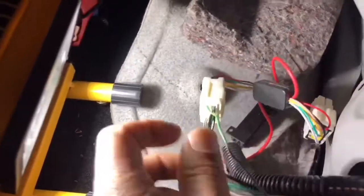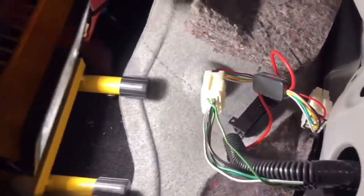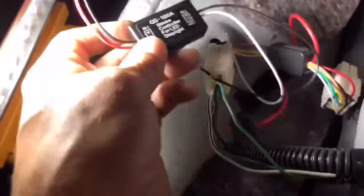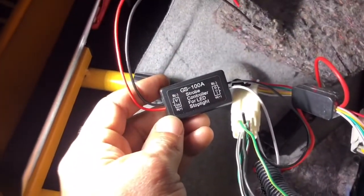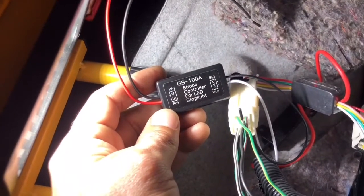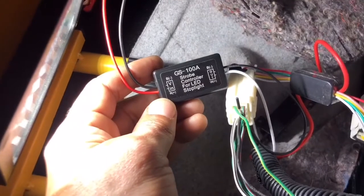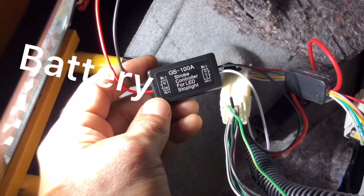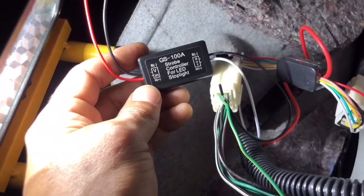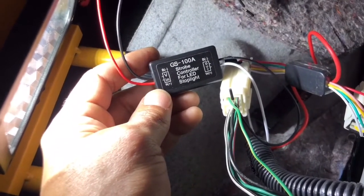Cut this joint, and this is what you guys need to get. When you get this, it's got an inside and an outside. The inside needs to be the side that's coming from the battery, and the outside is going to be the lead that goes towards the bulb. Just keep that in mind when you're doing this.